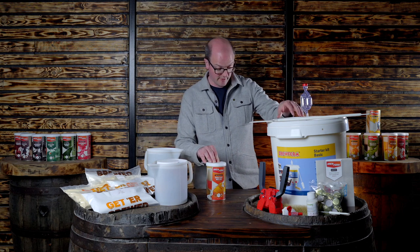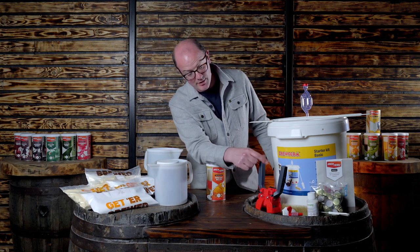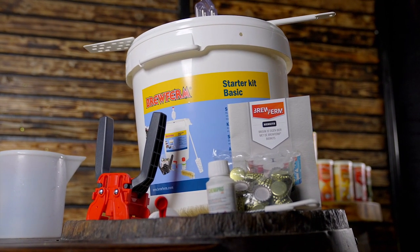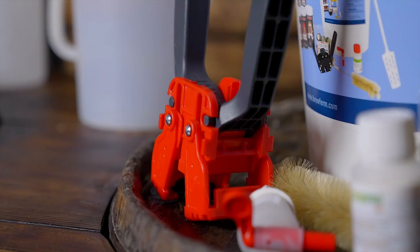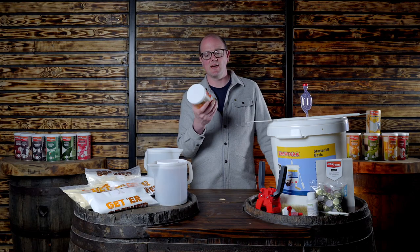I've got the Brew Firm basic starter kit here — it's got the basics, and so you've got a capper, caps, sterilizer, bottle brush, a tap and airlock, bucket, and a beer paddle to mix things up. If you're not familiar with what is in a beer kit, this is 1.5 kg of liquid malt extract.